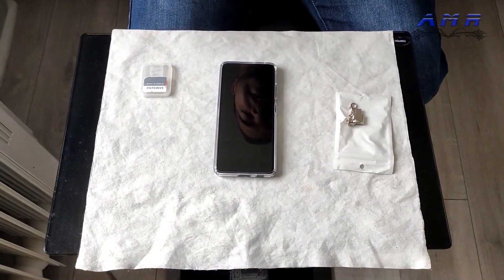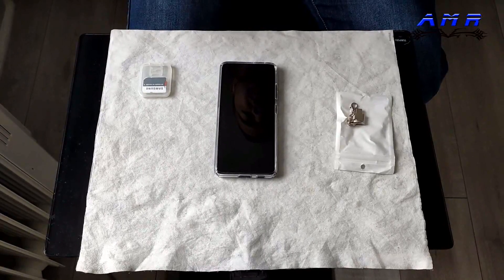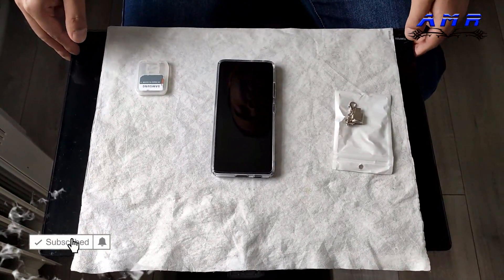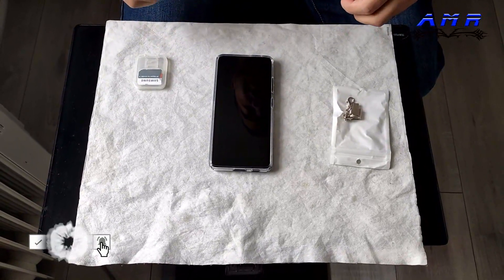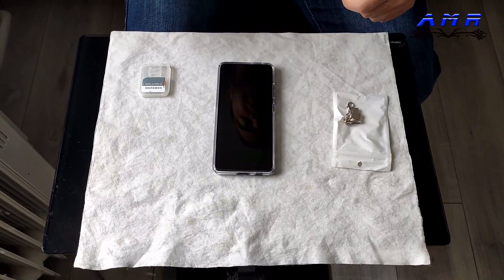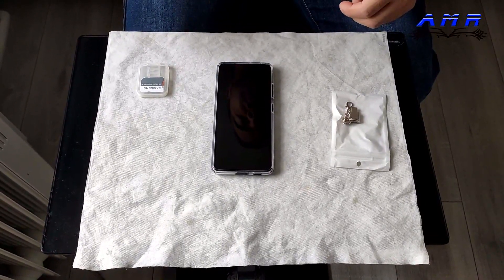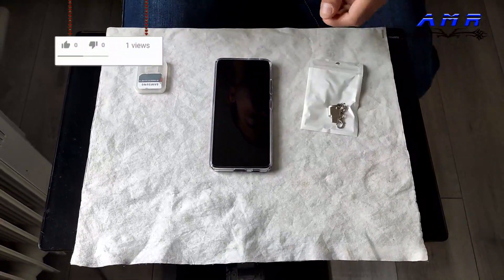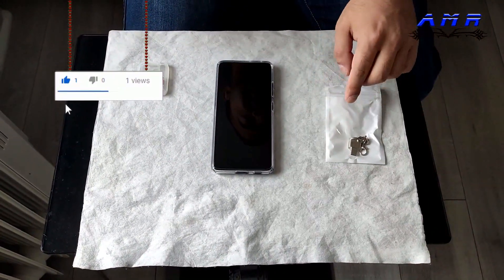How's it going YouTubers, it's me AMR, welcome to my video — unboxing slash review. If you've got an S21 Ultra and you are crying because you can't put an SD card in it, or any other phone that doesn't support SD cards, well you've reached the right video because I've got this little nifty device here.